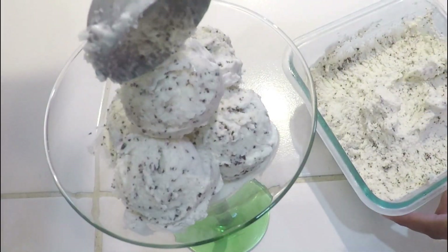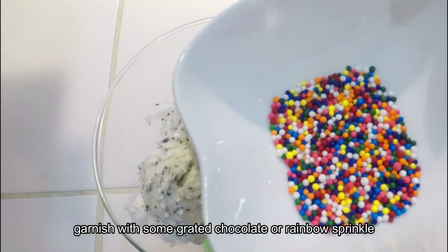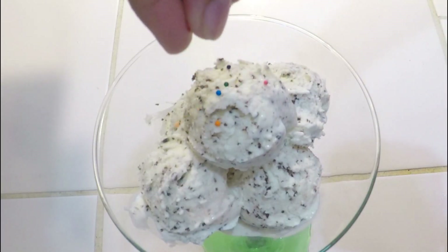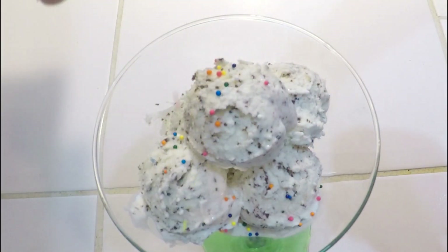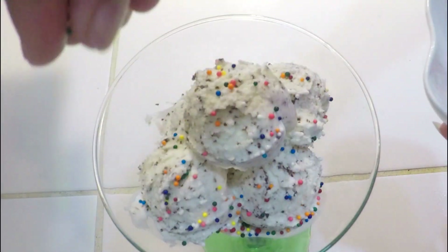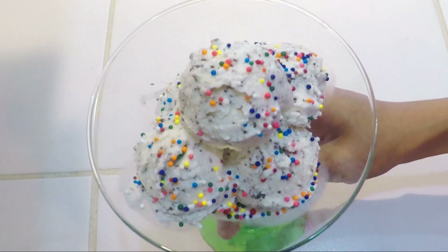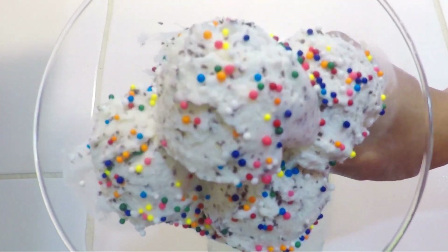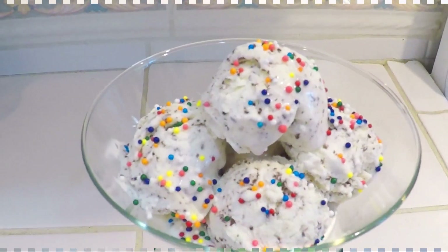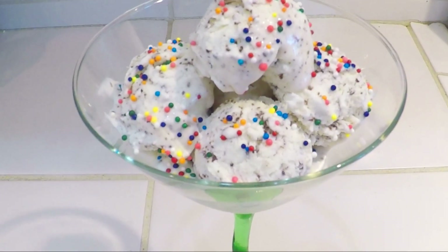You can add chocolate with sprinkles — here I used rainbow sprinkles. The milk powder ice cream is very easy to make. Do try this recipe and let me know how it turned out. Hit the like button if you like this recipe, and for more recipes please subscribe to Indian Yum. Thanks for watching.